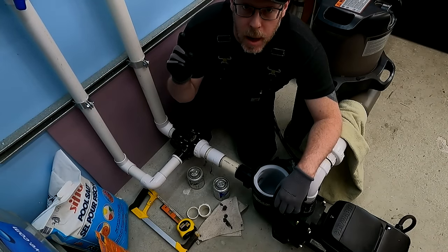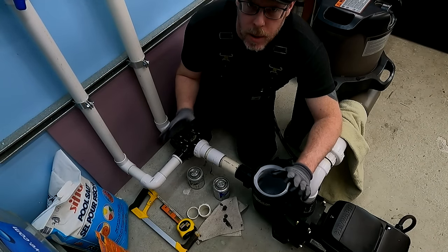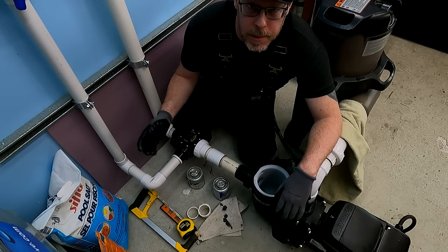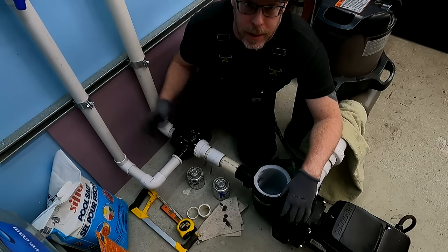I'm Swimming Pool Steve and I'd like to talk to you about how to install pool pumps better. There's a lot that you could potentially need to know because there's a lot of kinds of pool pumps and pipes and different kinds of connections, and it's going to take me forever to go over all of it. Let's get started.